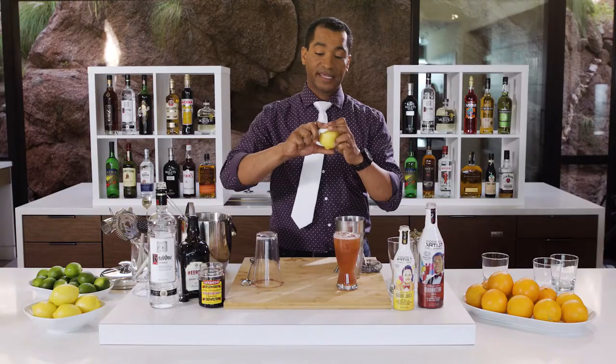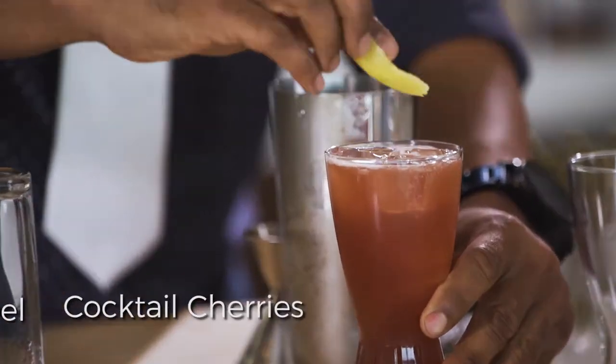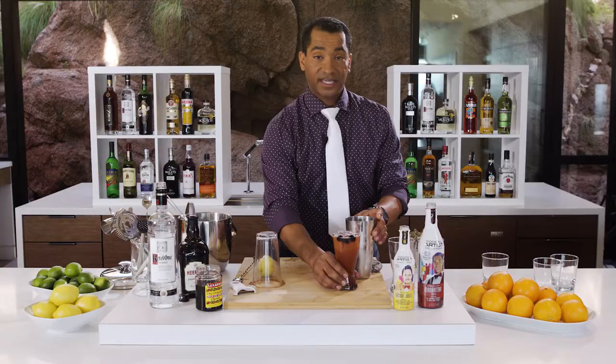And then we're gonna garnish this with a lemon and some Luxardo cherries. This is gonna add a little bit of a citrus aromatic bite to it. Ellington.